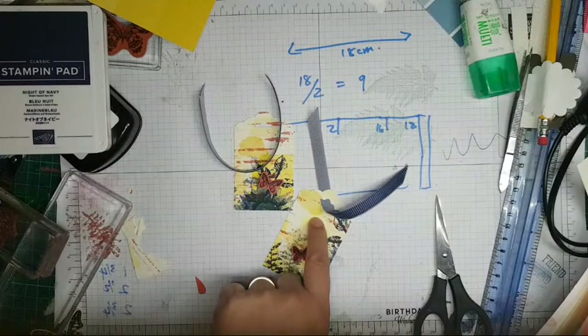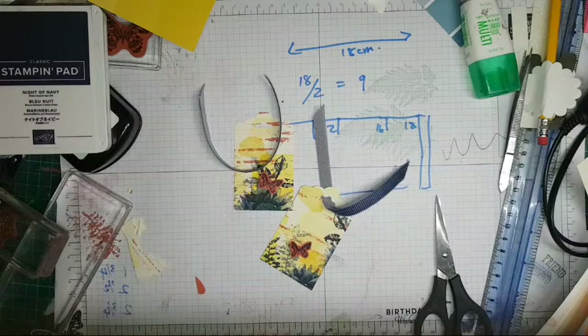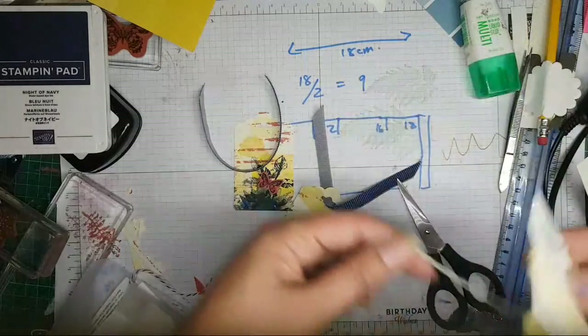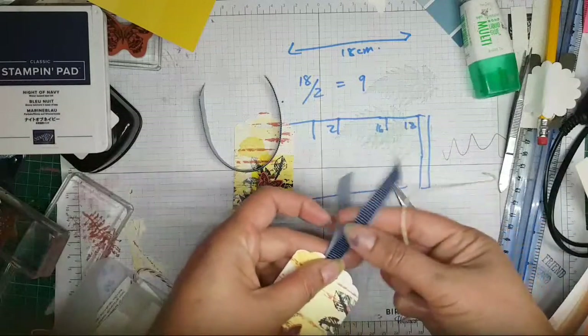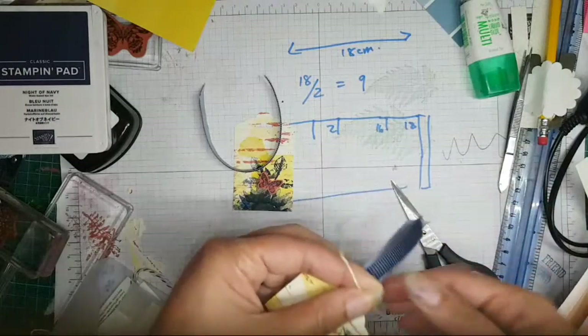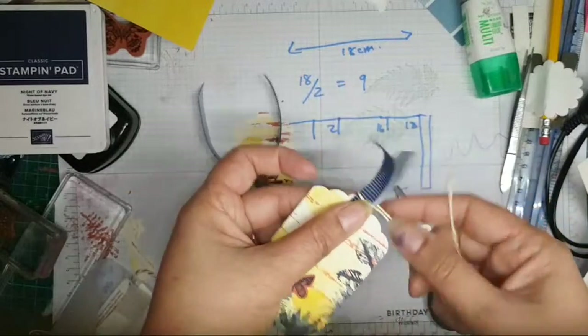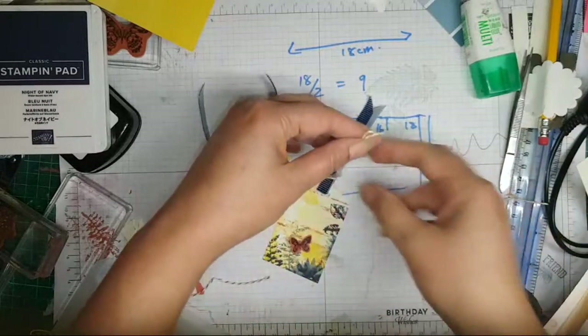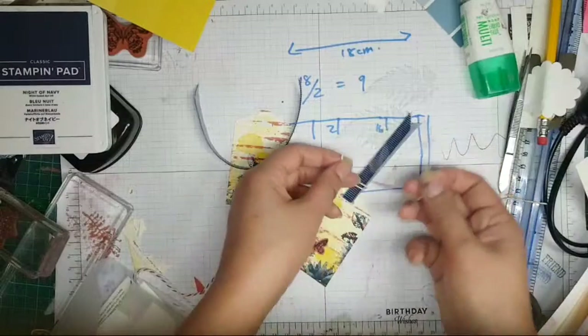We need a little bit of thread, ribbon, or something thin - some twine. I've got some yellow twine. When ribbon is thick and tricky to tie, I like to just get something thinner and wrap it around the tag like that, then just tie the bow there with the thinner twine.